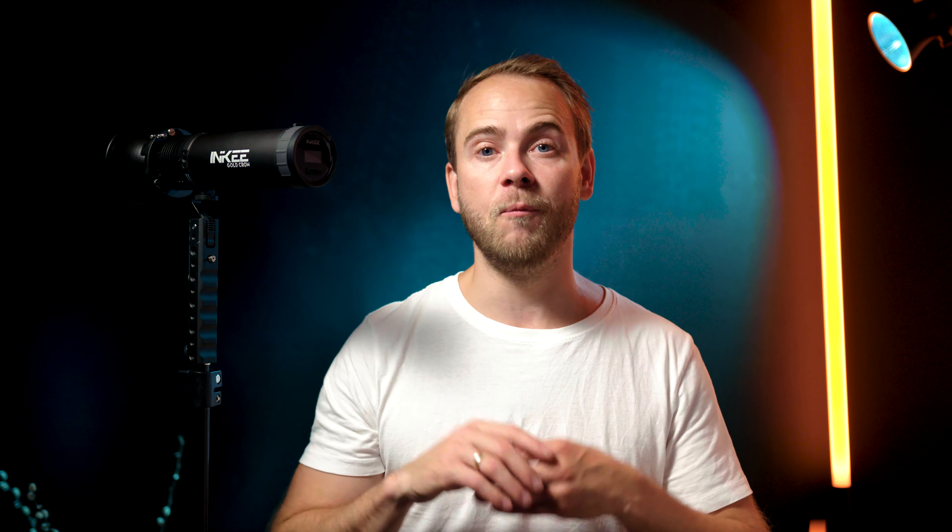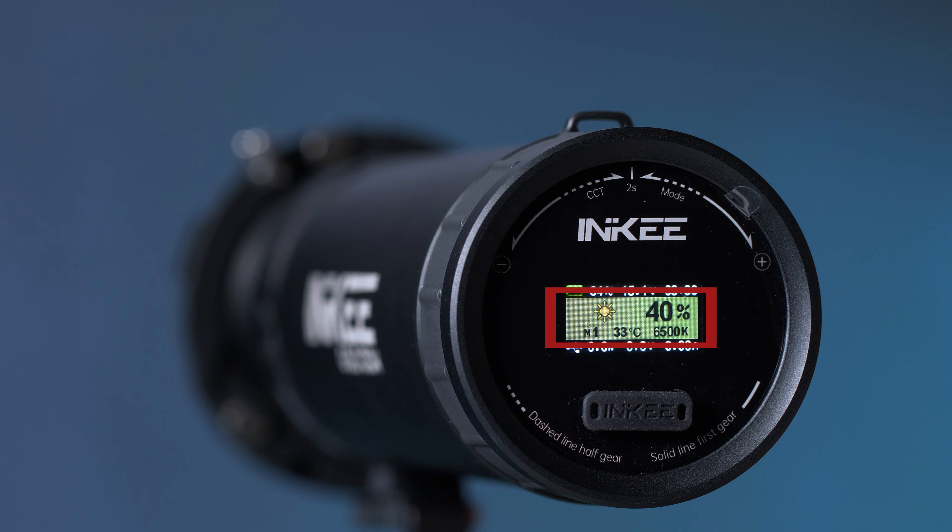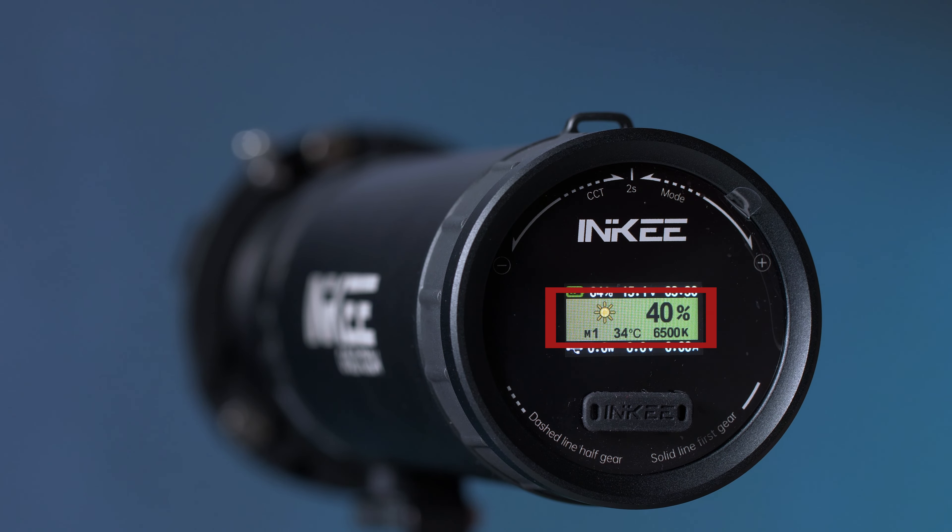The bottom row shows output information, because this light can also work as a power bank for other devices while powering at the same time. Other information shown includes the output in percentage, effects mode, Kelvin value, and the unit's temperature.